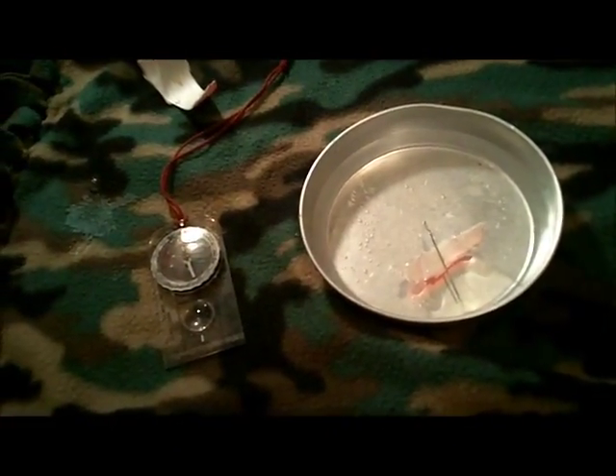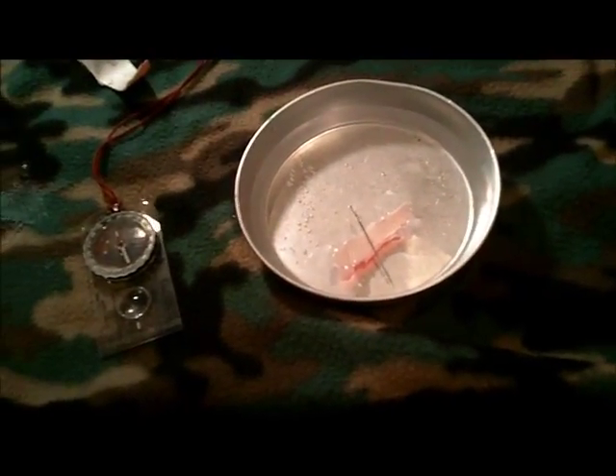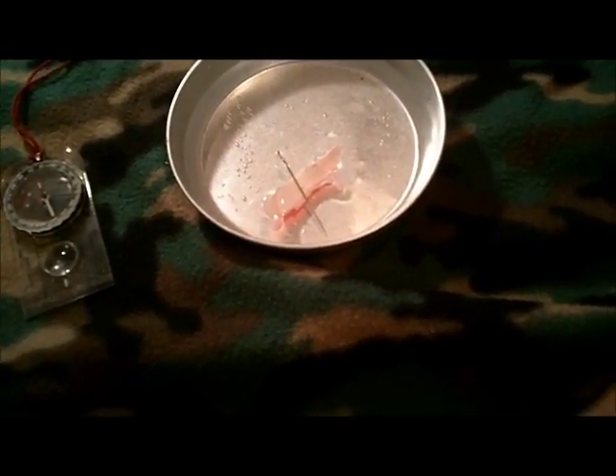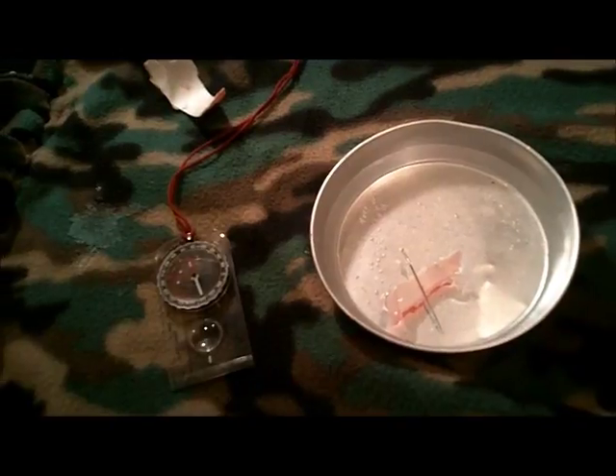I hope you guys enjoyed this quick video. I tried to make it as quick as possible, and hopefully no one out there gets lost because it's just so easy. All you need is a magnet, styrofoam, and some sort of wire — paper clip, staple, needle, whatever. Thanks everyone for watching the Joel and Zach Survival Channel.